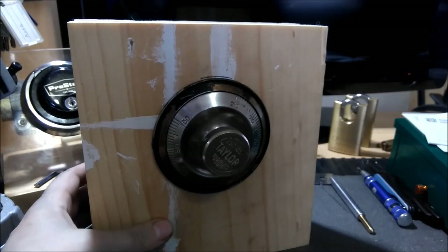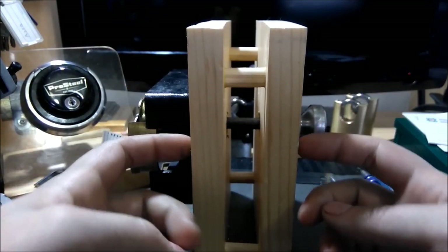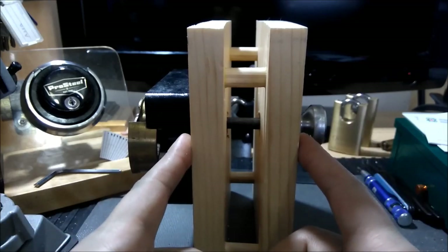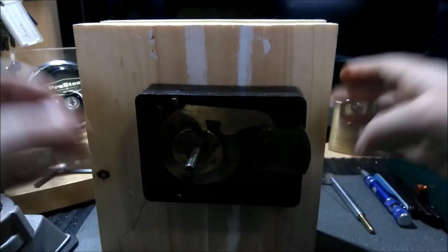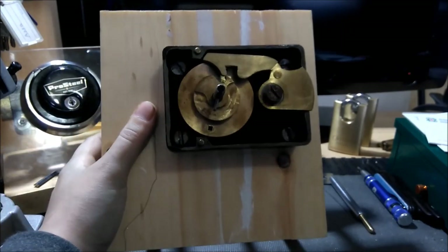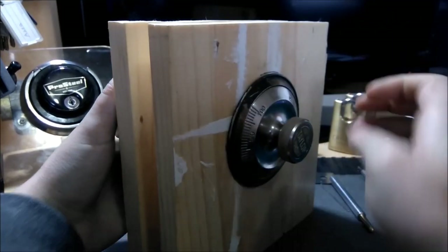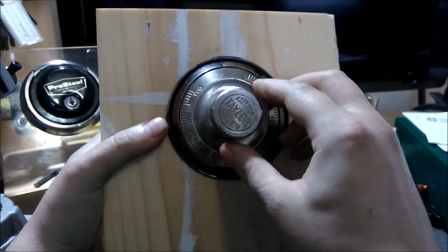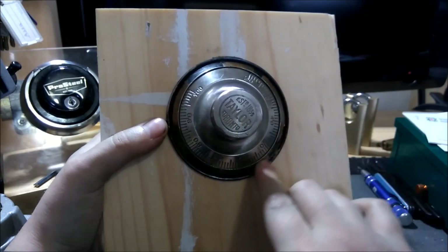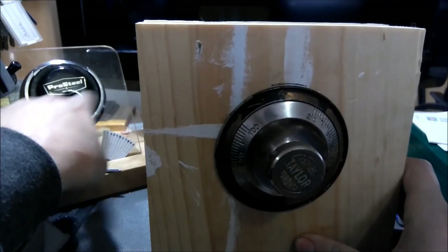I used some dowels and spaced it so both ends are two and a half inches apart. Mounted the lock on the back. One thing I have to say about these old locks is they're definitely built to tighter tolerances — look at how close the fit is between the dial and the dial ring. Compared to the S&G here, you can see it's not quite the same.